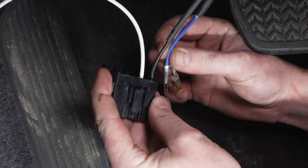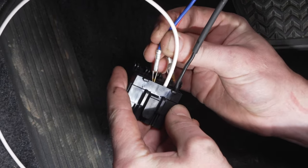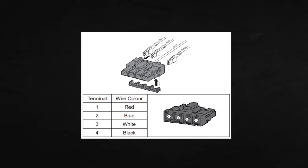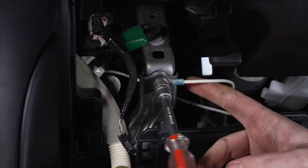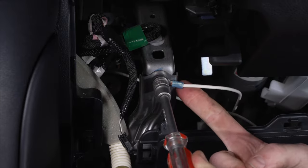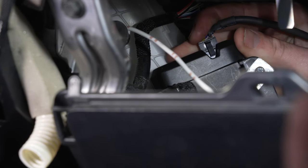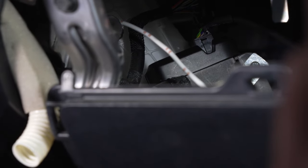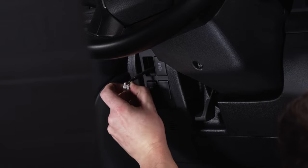Once the cable has been run, move into the cab of the car to terminate the TowPro main connector. Pay attention to the location of each wire as correct orientation of the wires is crucial. Secure the wires with the locking piece. Next, connect the earth terminal to a suitable body earth. Connect the Molex power connector and remote head cable to the main unit and secure the wires. Route the remote head cable and connect to the remote head.